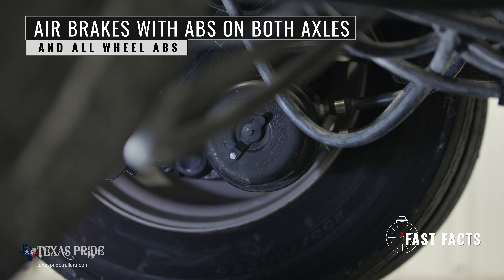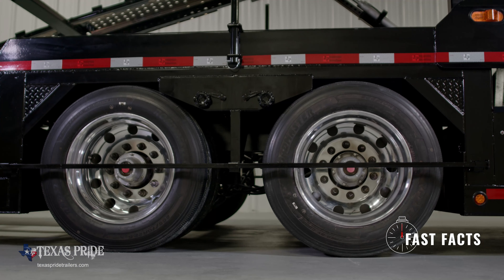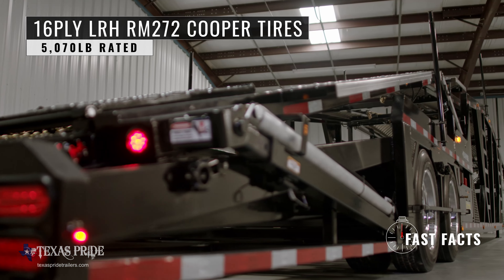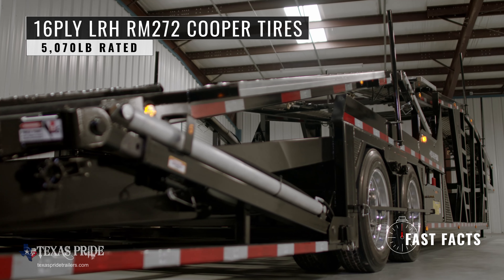The trailer has air brakes with ABS on both axles and all wheel ABS. The wheels are 22 and a half inch 10 lug polished aluminum wheels outside with steel wheels inside. The tires are 16 ply LRH RM272 Cooper tires, 5,070 pound rated.